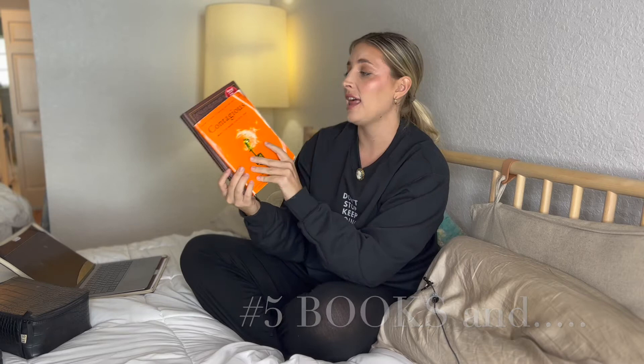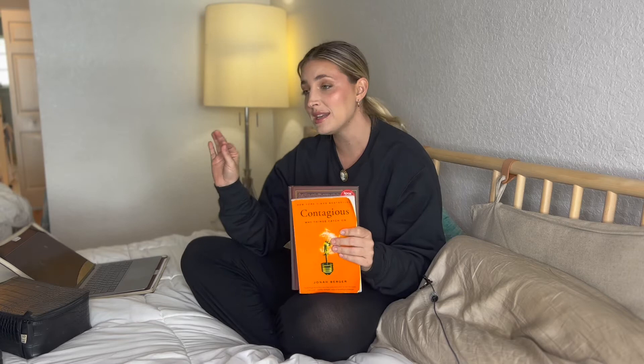I recommend bringing some books for in-flight or a long car ride. These are the two books I'm reading right now — Contagious by Jonah Berger and Think and Grow Rich by Napoleon Hill. I'm in the process of reading them and I love them so far. I got them both off of Amazon. Definitely pick up some books of your liking. And along with the books — and this is not sponsored — I know that Audible does so many sponsored videos and it's cringeworthy when you watch them. Sorry Audible, I love you.